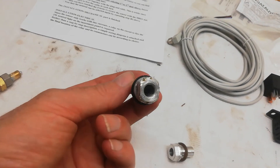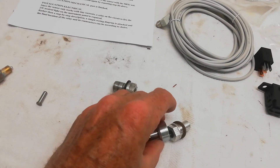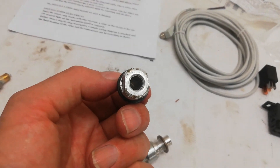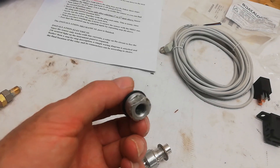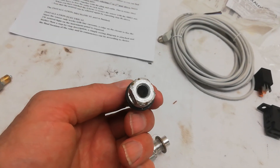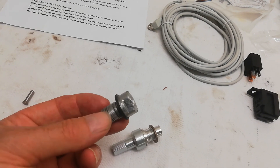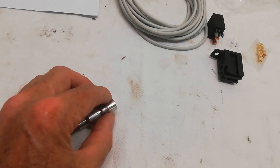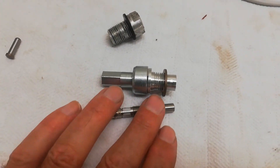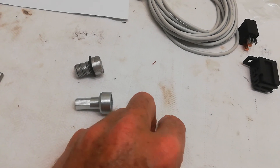One slightly annoying thing about the kit: it's got everything in it including a special adapter that allows you to screw the new one into the gearbox, which is fantastic. But it doesn't give you any special tool to get the old one out. I was really lucky to just get a spanner on it because it's recessed up inside the gearbox housing. I would have liked the kit to include something for removal. Anyway, I'm going to screw this in - it's a housing for the sensor, and the sensor will go up inside it.